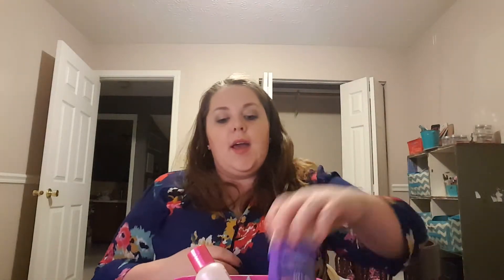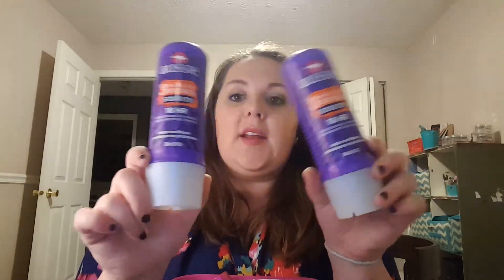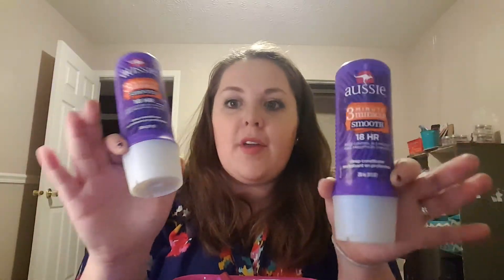This is a giant bottle of the Garnier Fructis Fortifying Conditioner Damage Eraser for Distressed Damaged Hair. It was a ginormous bottle and took a while to get through, but I finally did. I also went through two of the Aussie 3 Minute Miracle Smooth 18-hour conditioners. I really like these — they're fairly inexpensive. I don't use them every single day, but every other or every third day. It's a good deal, and I try to get them on sale with a coupon.